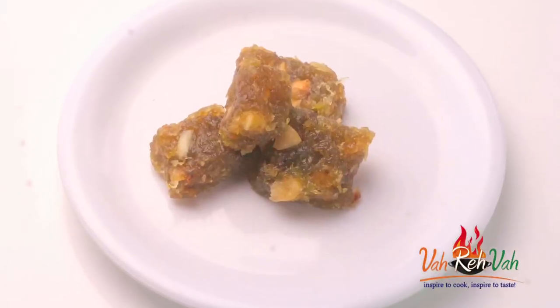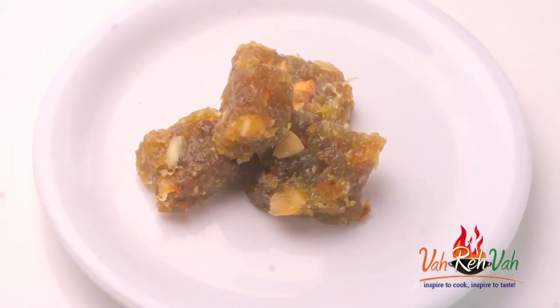Hi friends, welcome to Easy and Home Style Cooking. I am Mrs. Ragini. Today I want to share a sweet recipe and this is with bottle gourd. With bottle gourd we can make N varieties of sweets, N varieties of snacks, and N varieties of curries also. I already showed you a couple of curries and snacks. Today we are going to make a barfi out of bottle gourd.